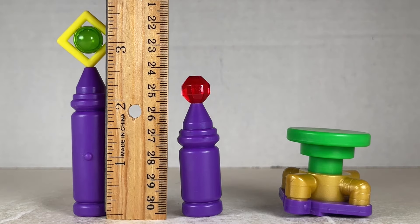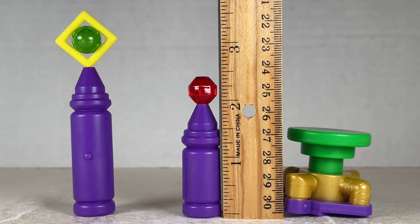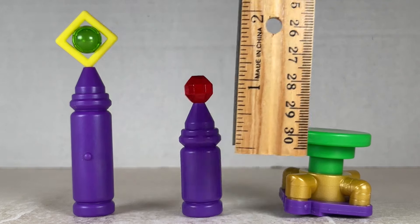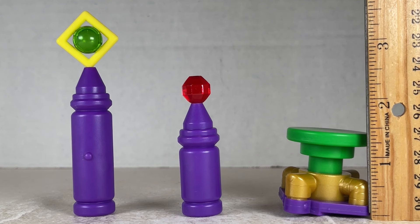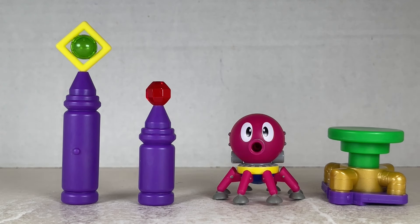The green and yellow obelisk tower stands at about three and a quarter to three and a half inches tall. The red obelisk tower stands at about two and a quarter to two and a half inches tall. And the burner cap platform stands at about one and a quarter to one and a half inches tall. Next to Sonic, Knuckles, and Octus.